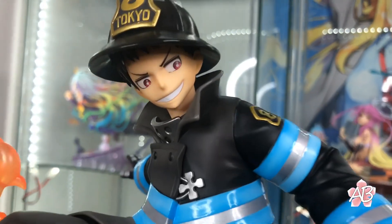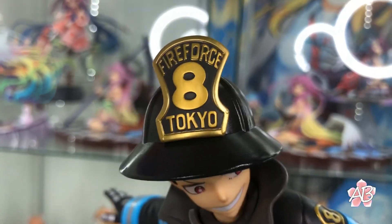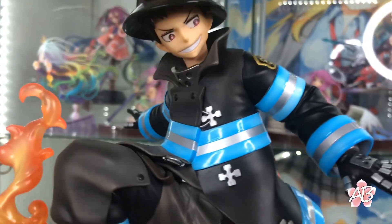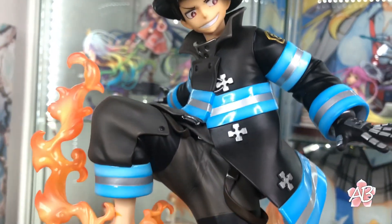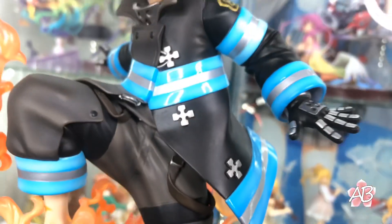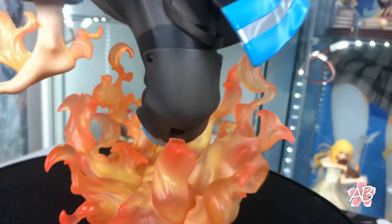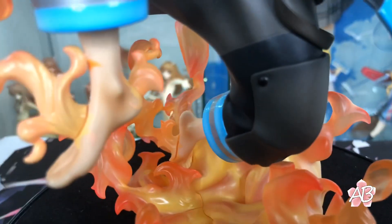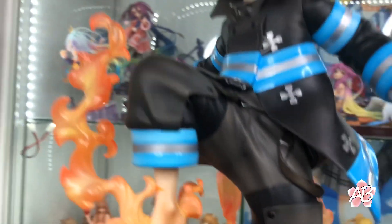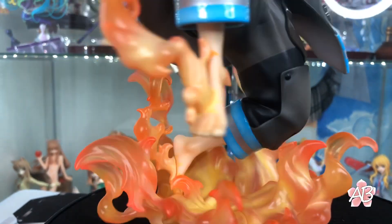Most important part of the video: the close-ups. I think that they nailed his face — it looks just like the anime and the box art, which is splendid. Really digging his bunker gear and the detailing that Tobikia has put into his clothing and protective gear. I like the detailing in the feet — it's always a plus. And the sculpt work itself is amazing.